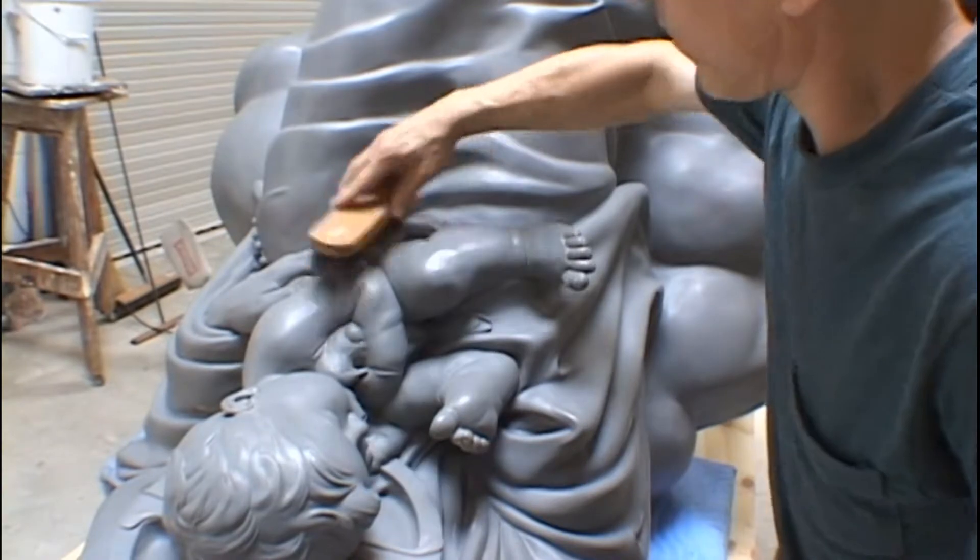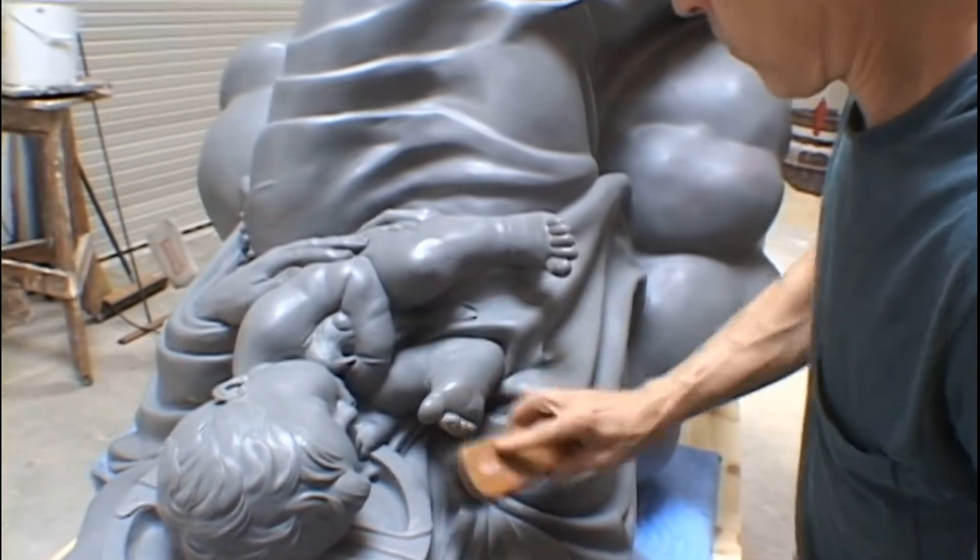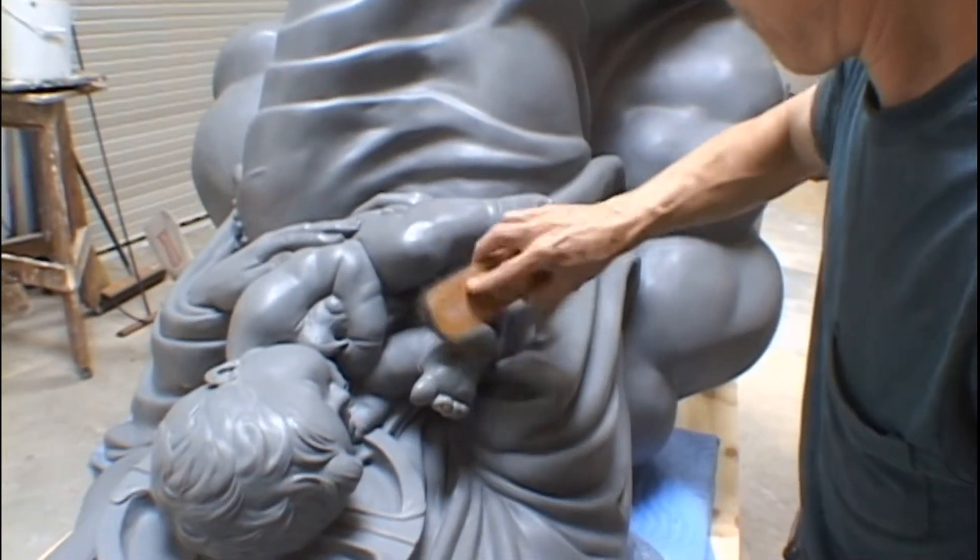Take your time, apply three full coats, and after application, buff each coat.